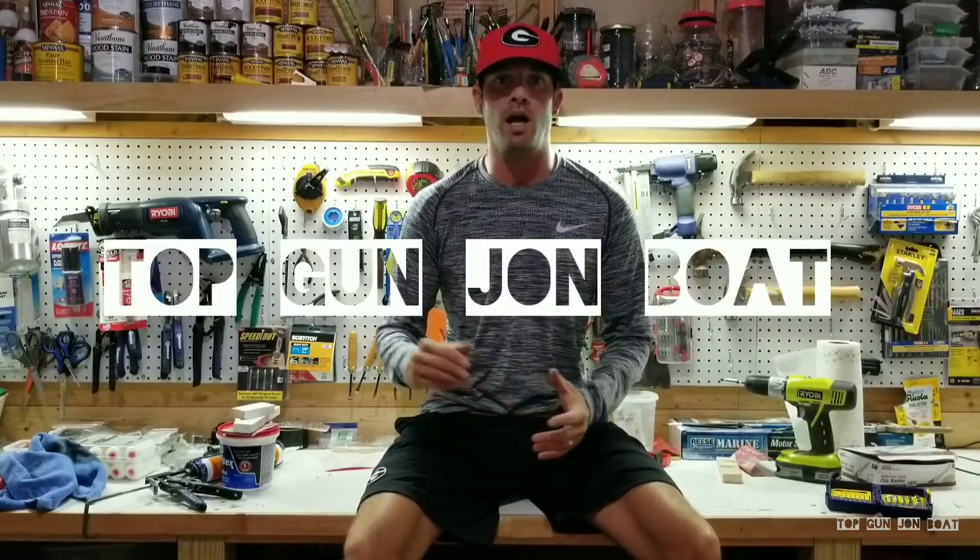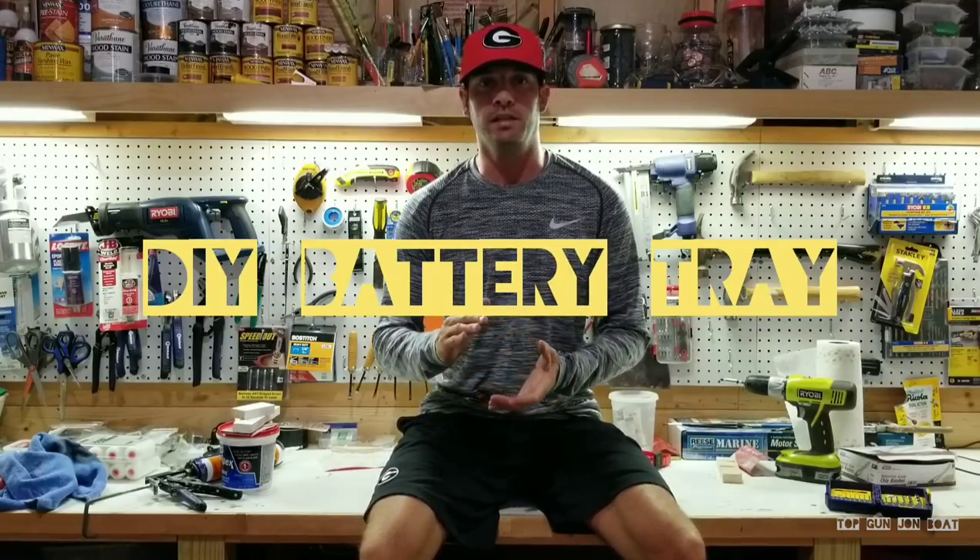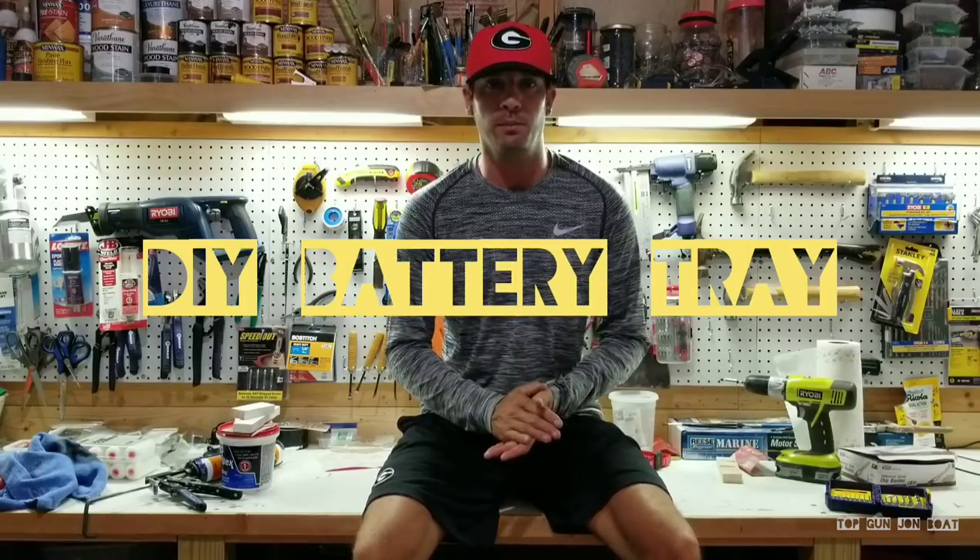Hey guys, Anthony Jones here with the Top Gun Jon Boat. You are in my garage and we are working on a custom battery tray for the rear end of my boat. This video is going to show you how I did a custom battery tray and a tie-down system in the rear for just a single battery. It's a very simple DIY mod. I'm literally using some plywood, some foam, some screws, some glue, a little bit of oil-based paint, and a strap that's actually for a fuel tank — a fuel tank strap by Atwood.